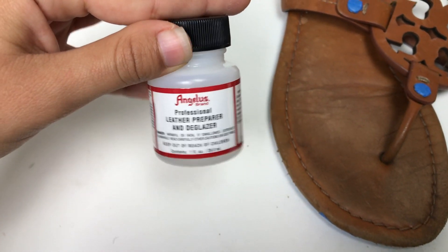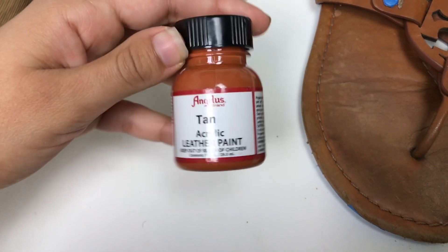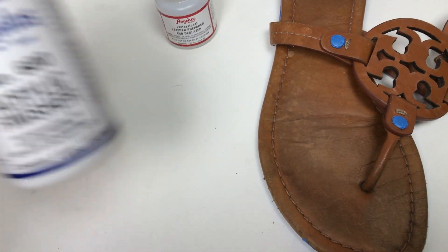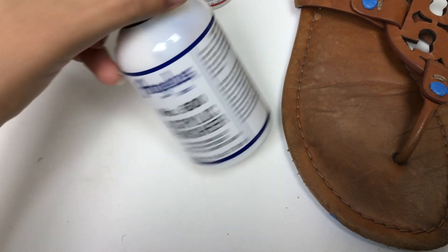I'm going to start off with this to prep it. And then I'm going to be using this paint called Tan acrylic for leather. You can buy these on Amazon. And then I'm going to go ahead and add this acrylic finisher so it will stay and lock in place. You can also order these on Amazon.